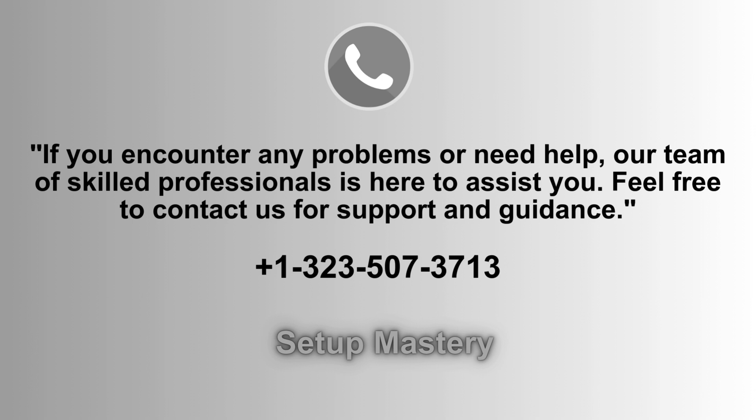If you run into any issues or need assistance, our experienced team of professionals is always available to help. Don't hesitate to reach out for expert support and guidance. Contact us anytime at 1-323-507-3371. We're here for you.